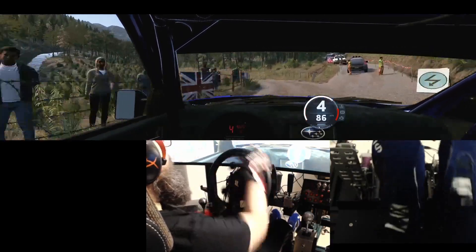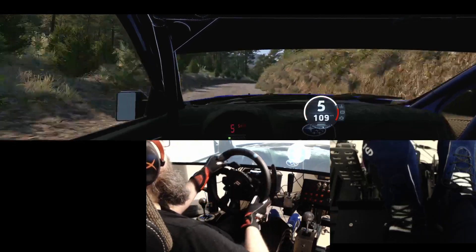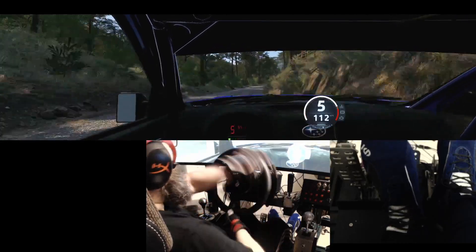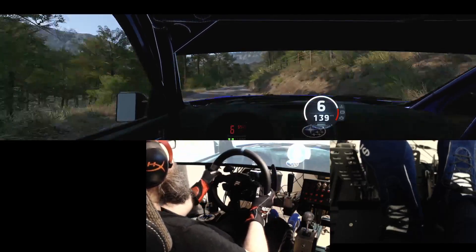40, 4 right, opens, keep in, 100, slight right, to the crest, 50, crest, into 6 left.